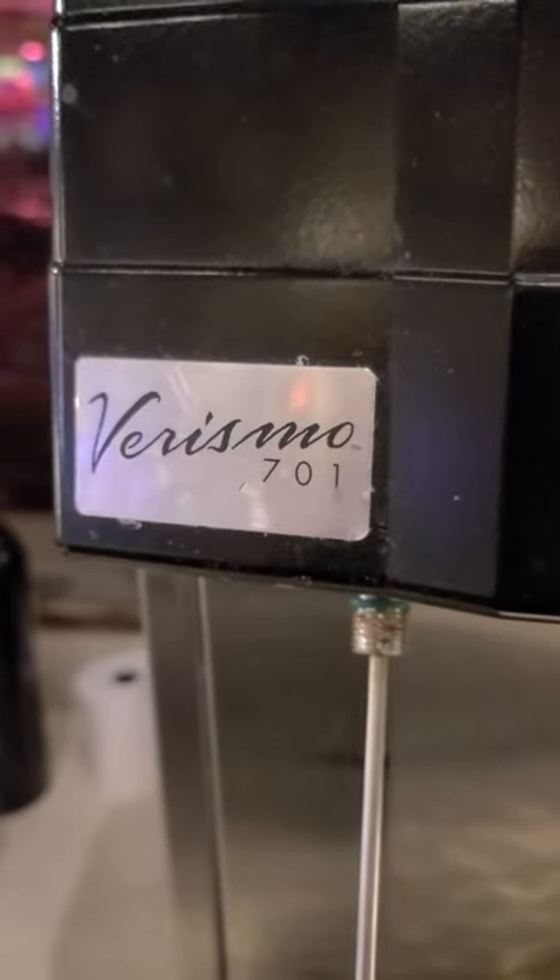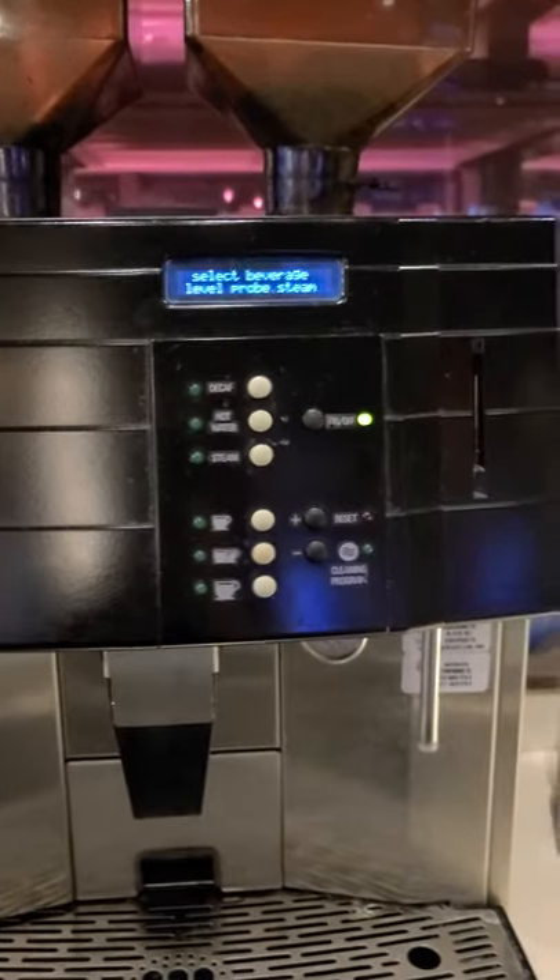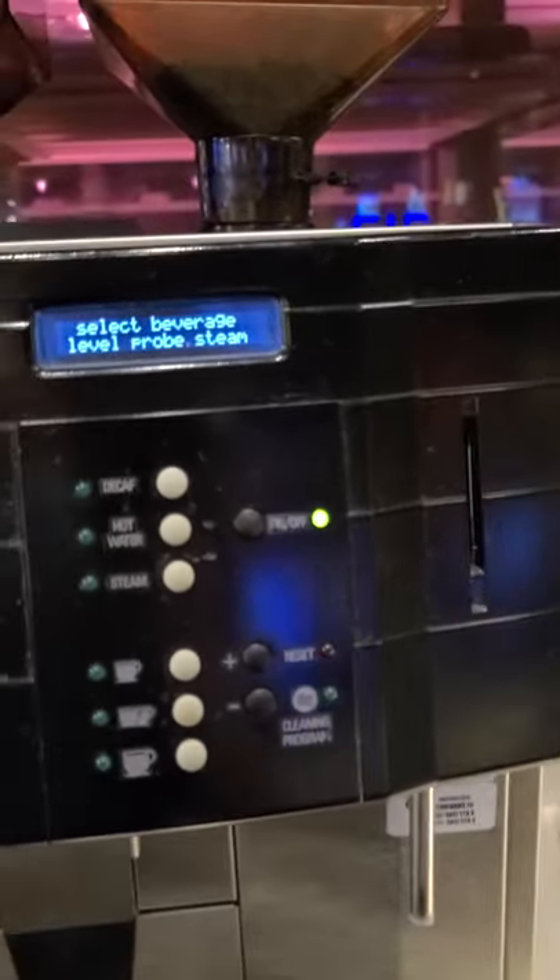Hey, this is just some quick bit of help here. I have a Verismo 701 espresso coffee maker right here, and I'm just trying to dig around with it.